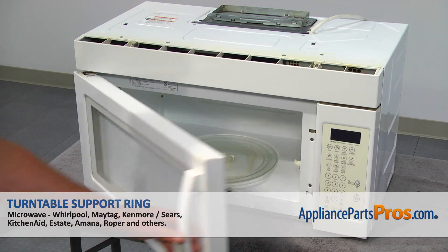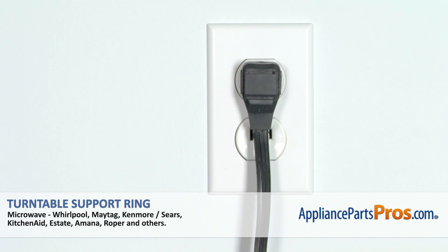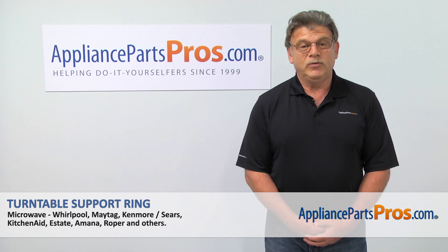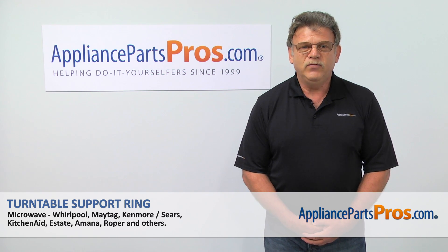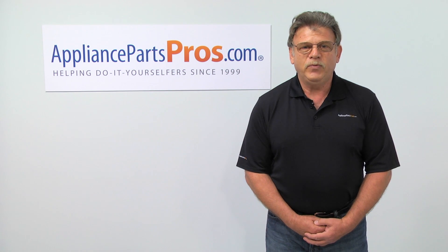Close the microwave door, turn the power on, and go back to cooking. Thank you for being a part of another successful repair brought to you by AppliancePartsPros.com. For any of your future appliance repair projects, please check out our other repair videos available on our site, on Facebook, and on YouTube.